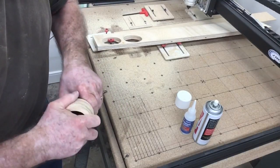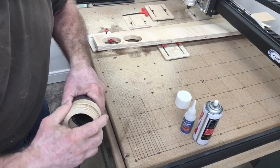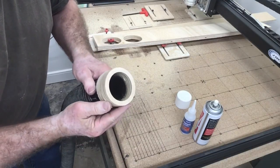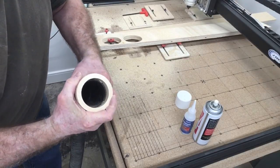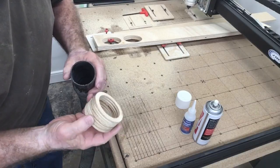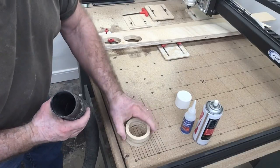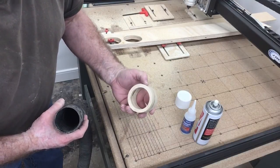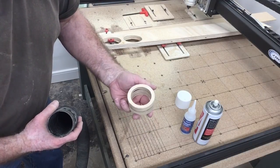That fits in there nice and snug — it's perfect. I'm using this to join two hoses together, so I slip this over and there we go — that is a perfect fit. This is going to be a great addition to the shop, and making it was really easy using the X-Carve with the Z-axis working fantastic.